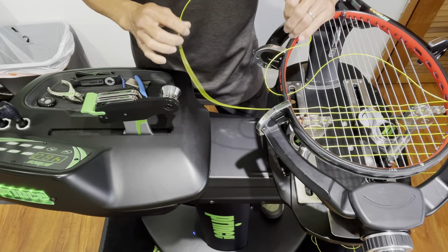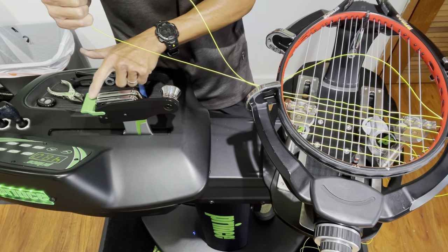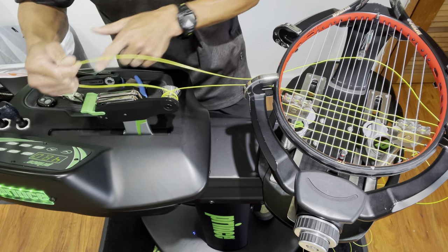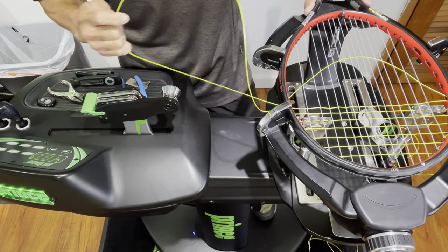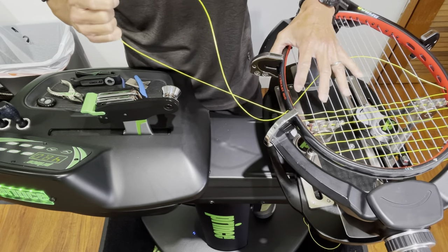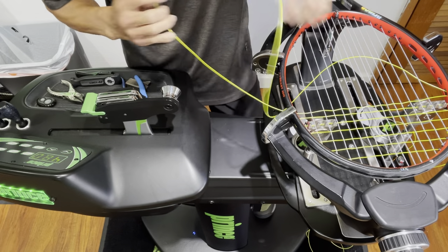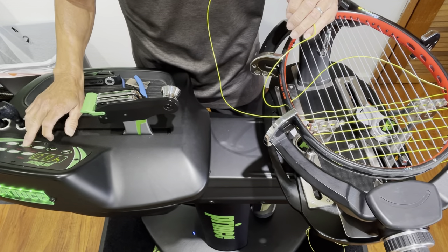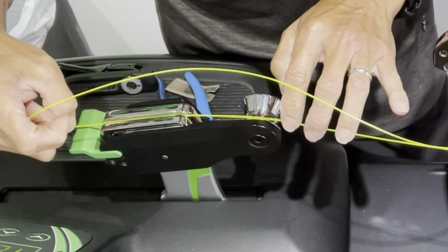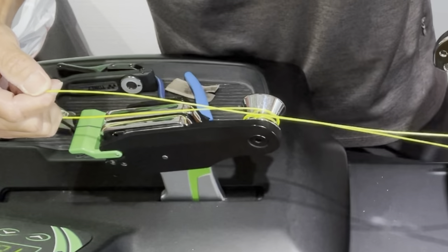One of two reasons why the Diablo is on a machine: the first reason is to make sure the string enters the tension head jaw grippers in a straight line. If you wrap it around the Diablo, it ensures the string is always going in straight. An example of it not going in a straight line is a racket like the Prince O3, where strings are in O-ports — you have to lock your turntable. So if you put it in the jaw grippers, you'll see it's entering at an angle. The Diablo ensures a straight line and maintains more consistent tensioning.